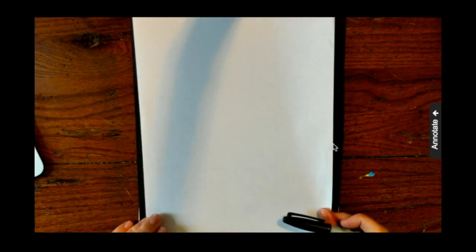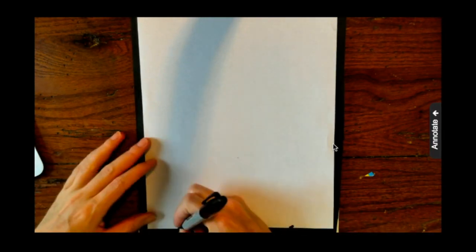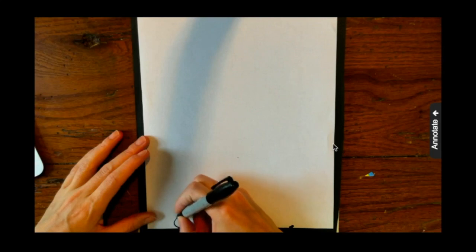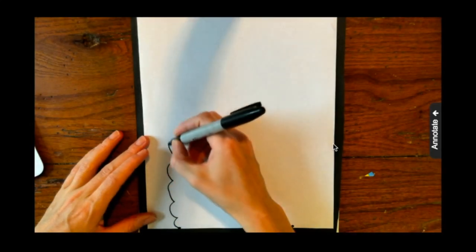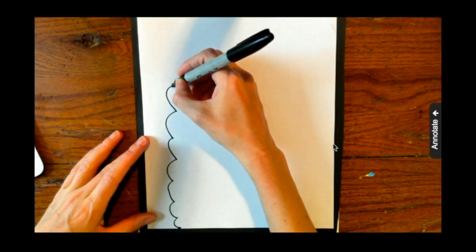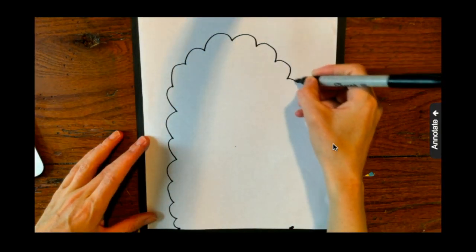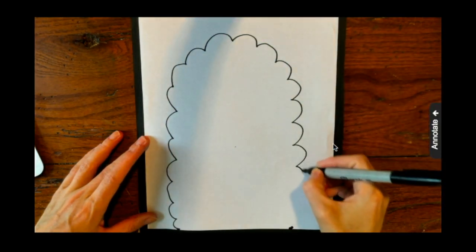I'm going to start by making two dots at the bottom of my page — one a little in from the left side, about an inch and a half, and then a dot on the other side so I know where my line starts and ends. Then I'm going to make a curvy, cloud-like line going up and around. Make sure you leave enough space at the top of your page so your llama can have ears — you don't want your line to go all the way to the top.